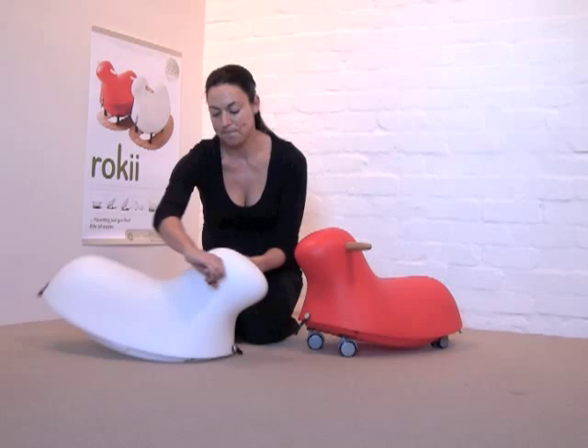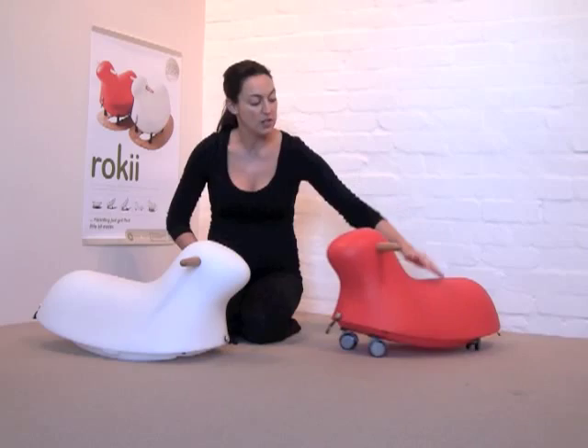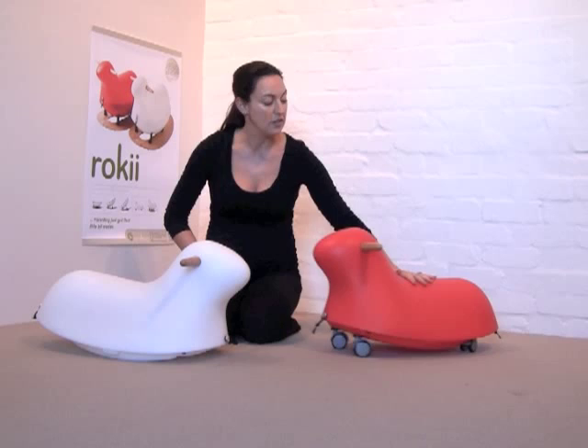Alternatively, if your toddler wants to get mobile, you can attach wheels to the base of Rocky and then get mobile. These are 360 degree maneuverable wheels so toddlers can have a lot of fun learning how to drive one of these.